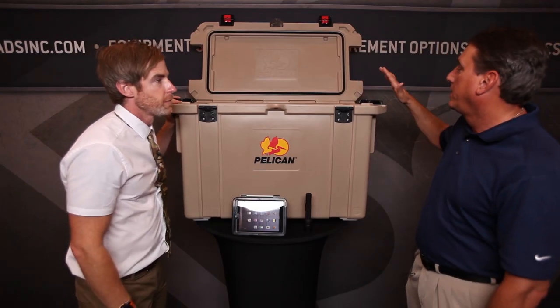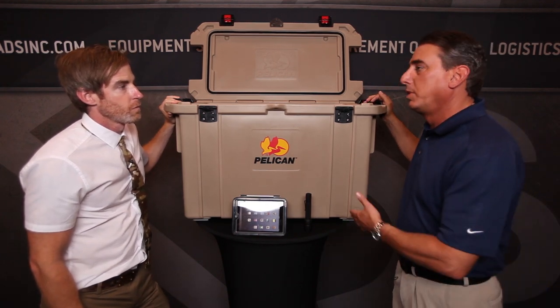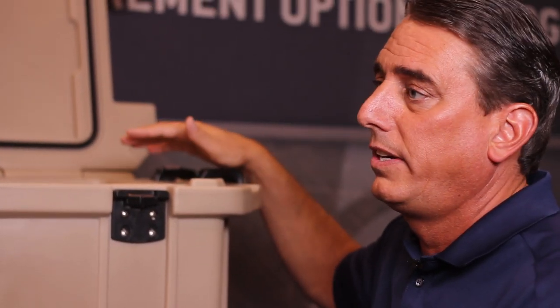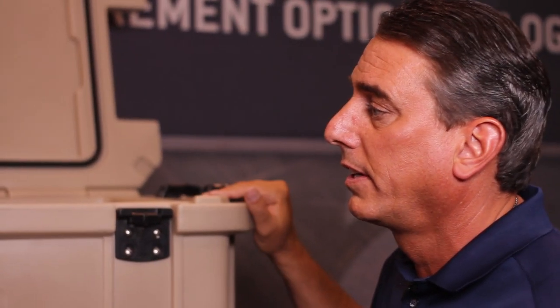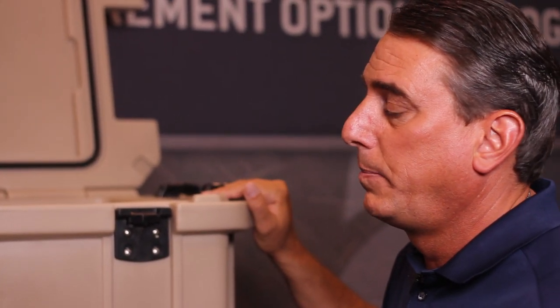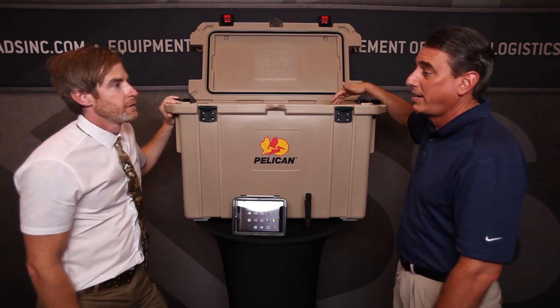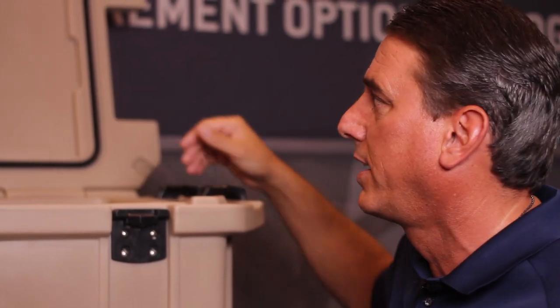They put these on police boats down in the harbors so they can fill it up with whatever they need to keep cold for a couple days. And from what we've been hearing, there have been people that left it over ten days and the ice actually kept retention past the ten-day time frame.